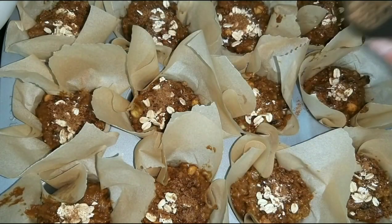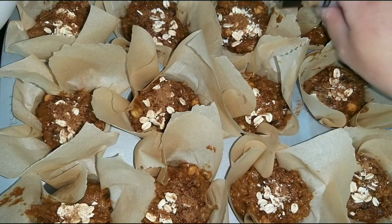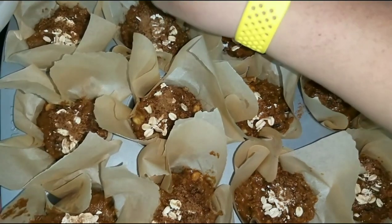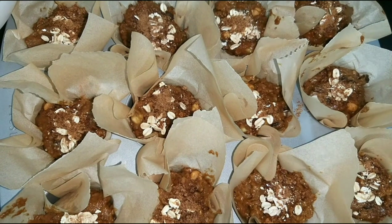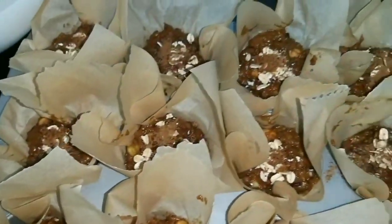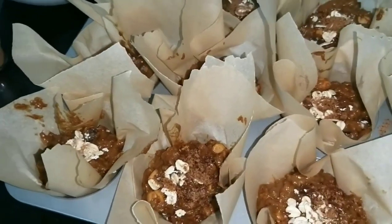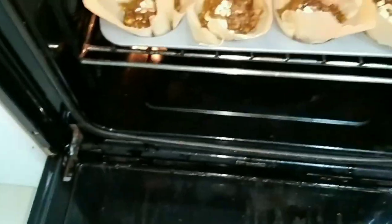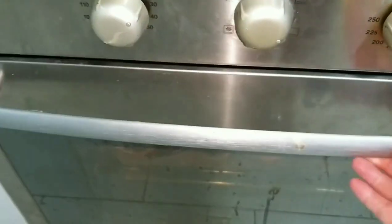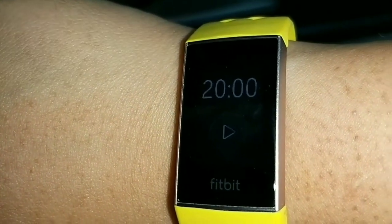Don't add too much cinnamon on top in case some people don't like it — just a little. Look how pretty they are — ready for baking. Set the oven to 170 degrees Celsius. Since it's my first time with this oven I'm still figuring out the exact time, but generally it will be between 20 to 23 minutes.